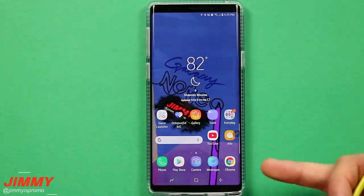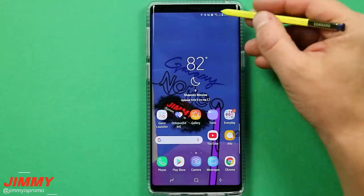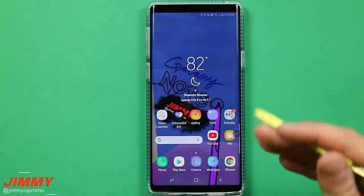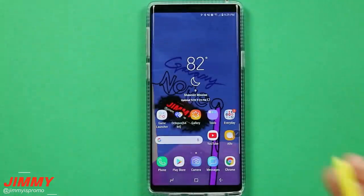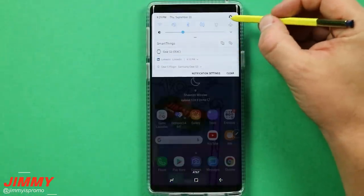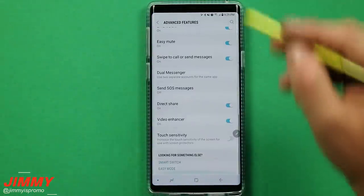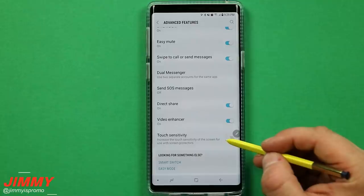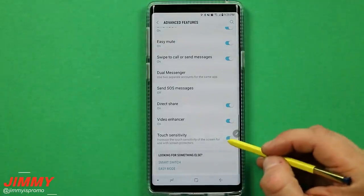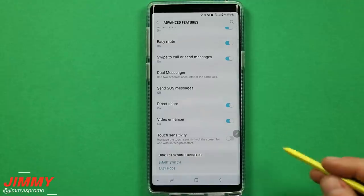Setting change number four is playing with touch sensitivity if you have a screen protector. Some screen protectors reduce touch sensitivity, but you can gain that all back. Go to settings, down to advanced features, and scroll to the very bottom where you'll find touch sensitivity. You only need this on if you're using a screen protector and it's causing issues.